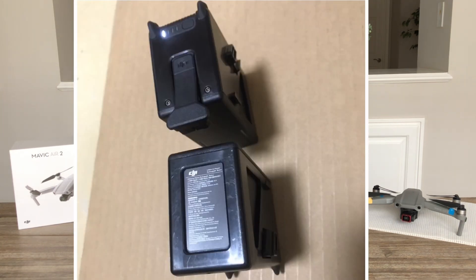Now let's talk about the battery. This drone is going to have a 2,000 mAh battery, as we already mentioned in previous videos — and here we have a picture of the battery that this new drone will use.